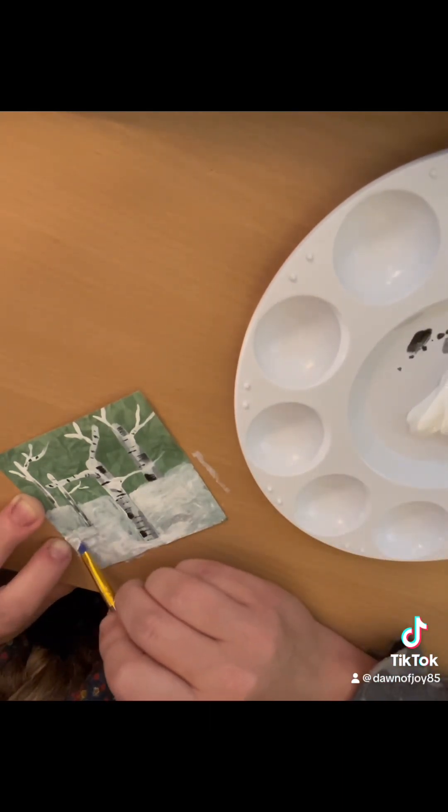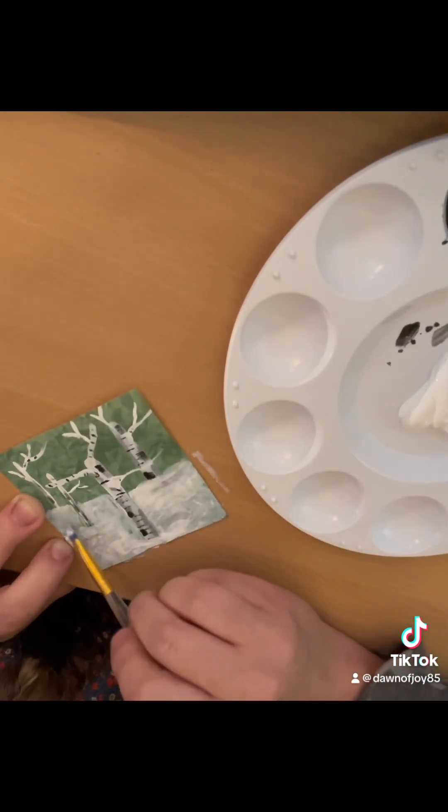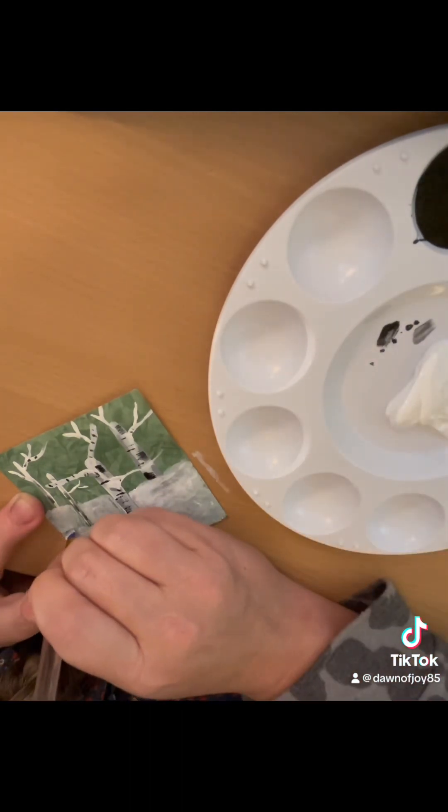You're then going to get a little bit of gray on your brush and dab in some shadows for layer and depth to make the snow look more realistic.